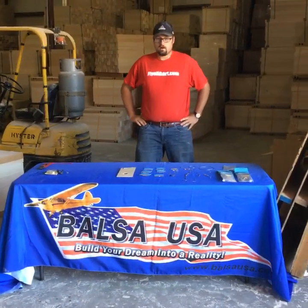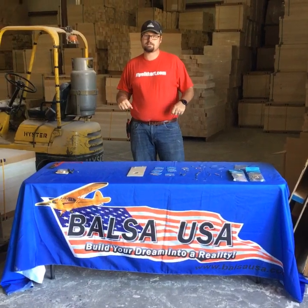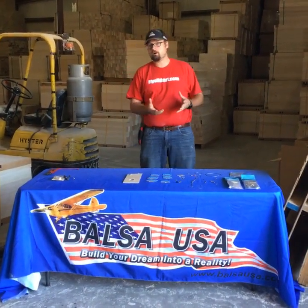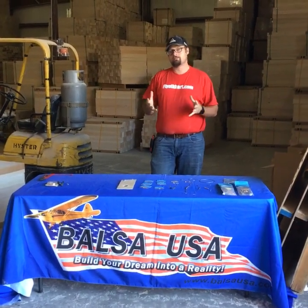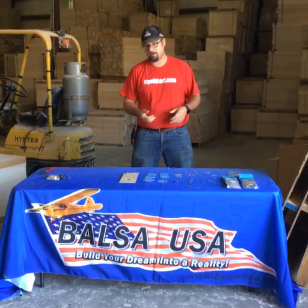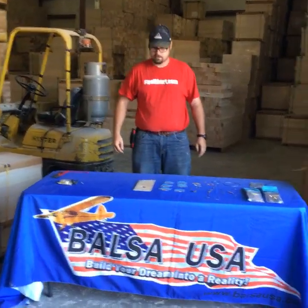Alright everybody, we're doing a demonstration on our Nyko press system. I have a lot of questions about how much our turnbuckles can hold and how much the wires can actually hold, so we're going to get some actual numbers here today with the scale. I'll show you how to do the crimping and stuff like that.